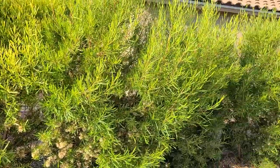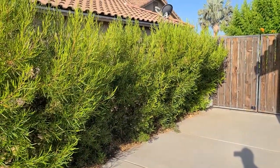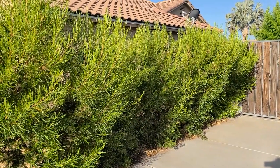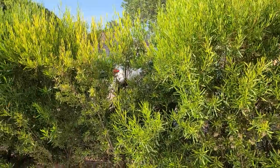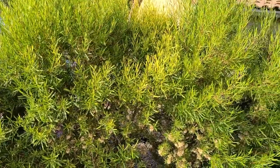Hopseed will grow tall — it'll probably get up to 10 feet tall, if not taller. They'll grow wide if you let them, but they're also very easy to trim. They're not going to take offense to being trimmed pretty heavily. I trim them very heavily to stay thin right here between my house and my neighbor's house.